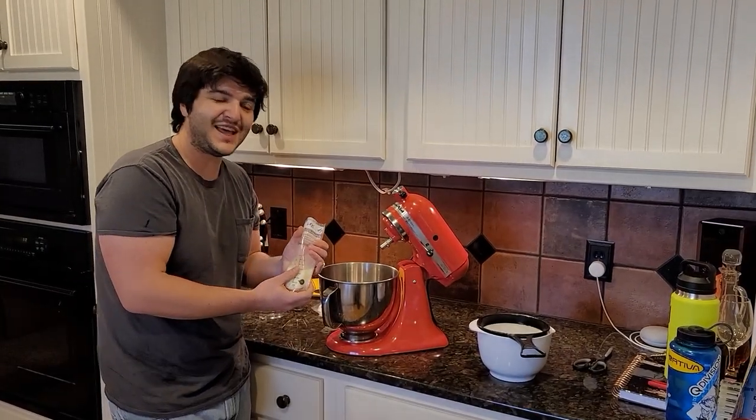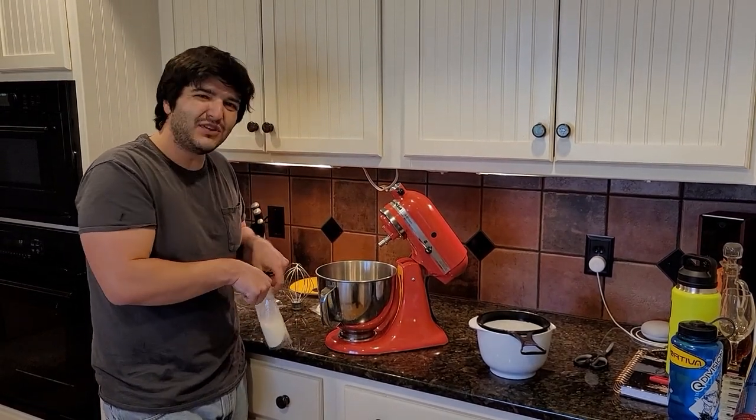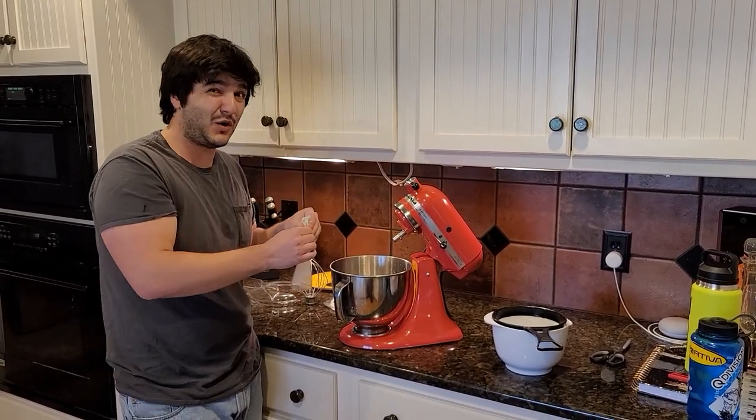Let's go ahead and get started. I'm going to start pouring some of this breast milk down into the bowl. I hope this works — I think it will. I mean, people are just like cows on two legs, right? Don't tell my wife I said that.